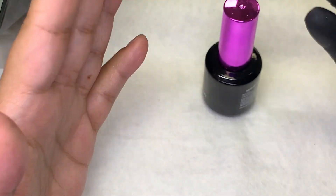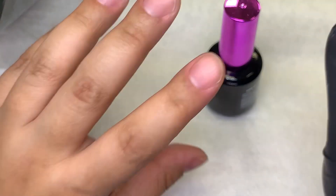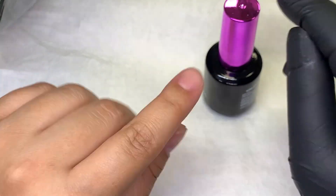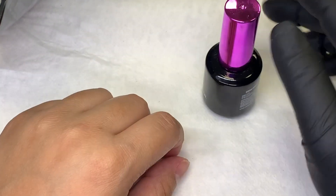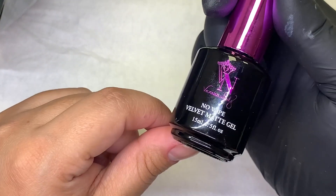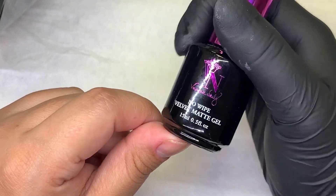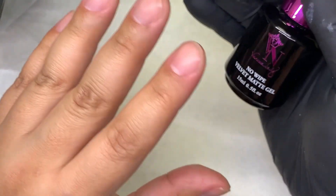Not everyone knows that I am a nail content provider. They think that every video I post is an educational video. So I don't want to mislead anybody. I try to just create this illusion that I did prep my nails, just so that people won't be misled.